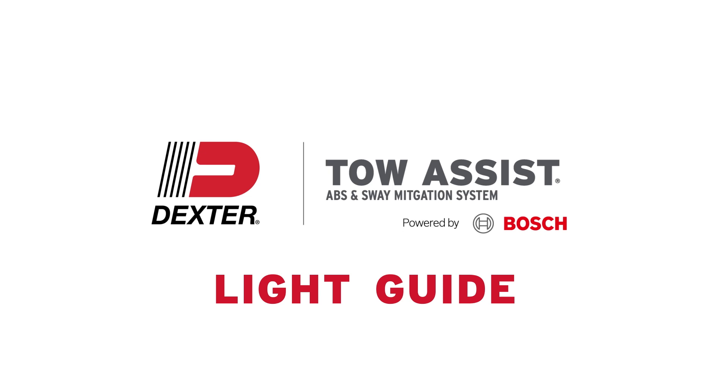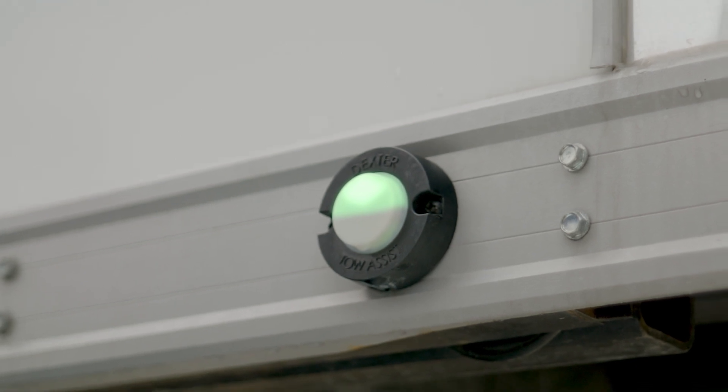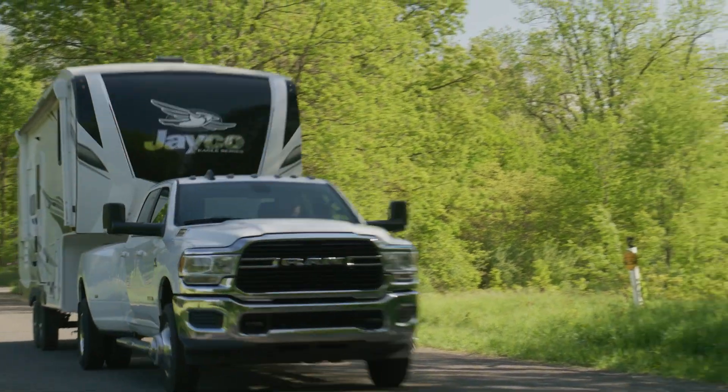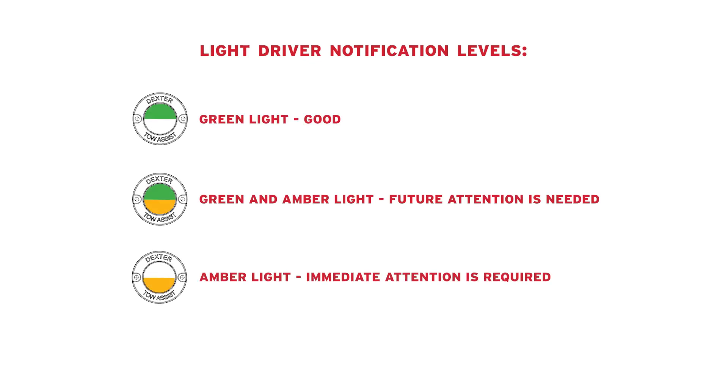Dexter's Tow Assist includes an indicator light that provides crucial real-time insights into system function. Before watching this, please watch our quick start video first. The dual color light provides system notification and function alerts while towing. This video will explain the different green and amber light configurations and clarify which ones need quick action and which are okay to continue towing while displayed.